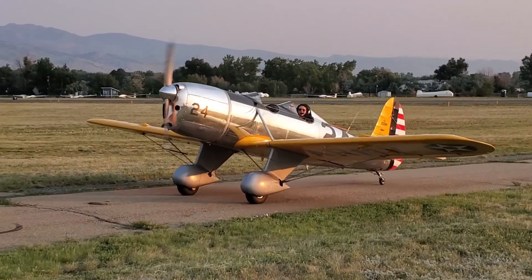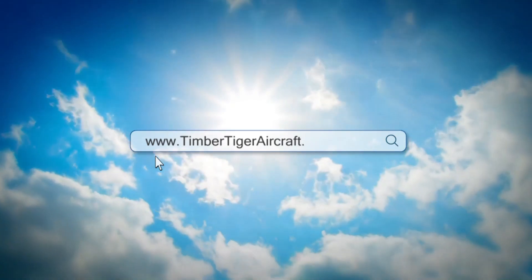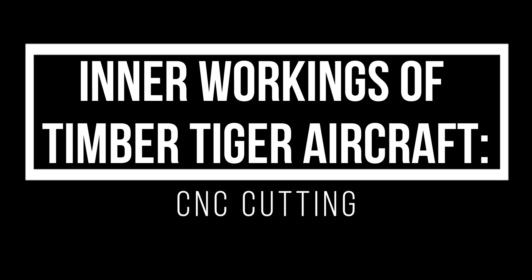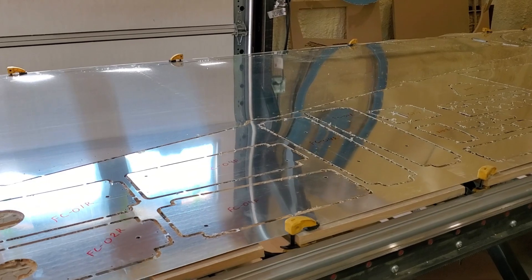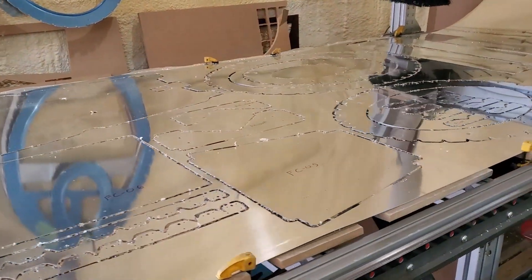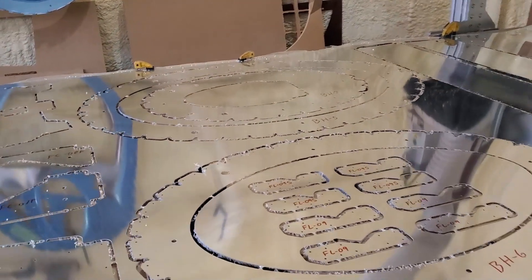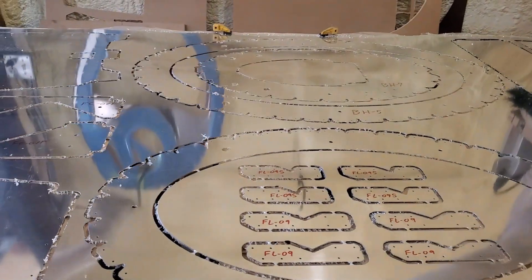Let's get started. As you know, we do all of our aluminum cutting right here at Timber Tiger Aircraft. We do it on a 12-foot by 4-foot CNC router. The router is capable of some pretty extreme accuracies, to the point that these bulkheads, once formed, will click right into the fuselage skins.